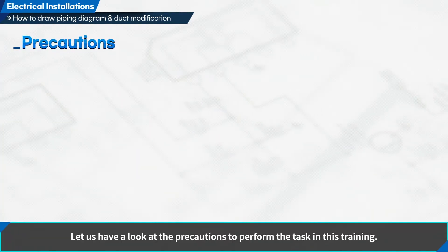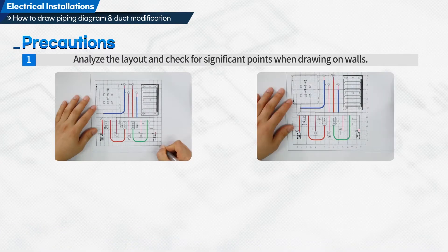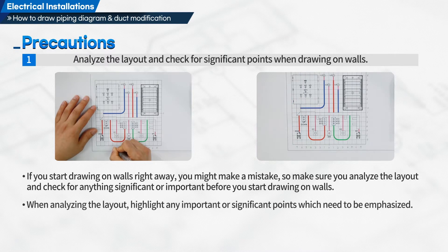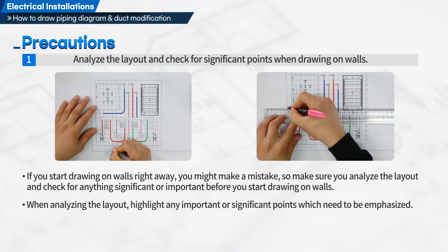Let us have a look at the precautions to perform the task in this training. First, analyze the layout and check for significant points when drawing on walls. If you start drawing on walls right away, you might make a mistake, so analyze the layout and check for anything significant before you start. When analyzing the layout, highlight any important or significant points which need to be emphasized.